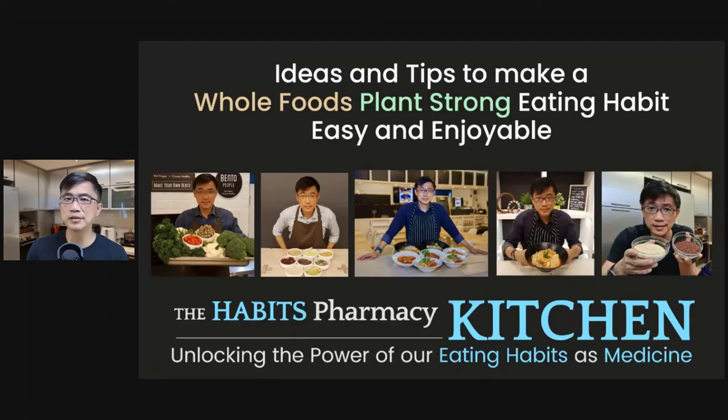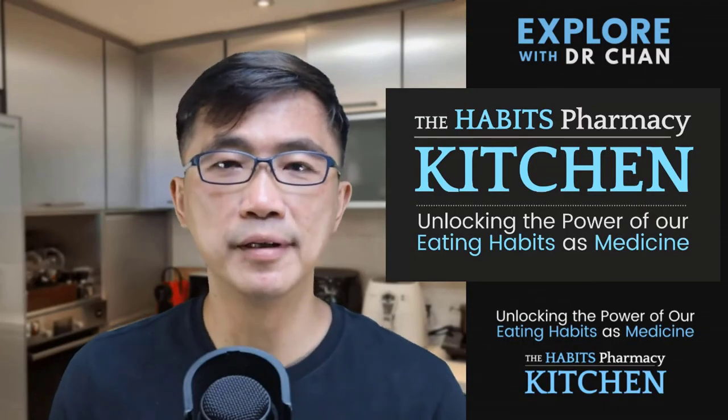I hope you have found this episode of the Habits Pharmacy Kitchen useful. Let's continue to explore ways to make a whole foods, plant-strong eating habit not only possible, but also enjoyable. I'm Dr. Chan — eat well and be well.